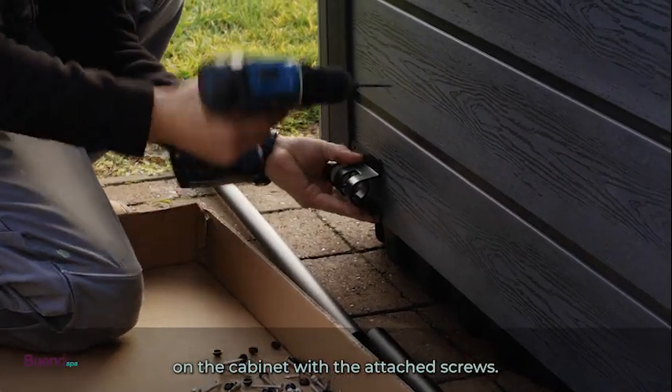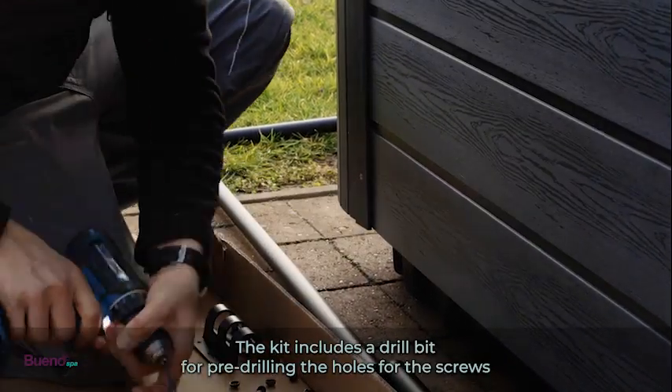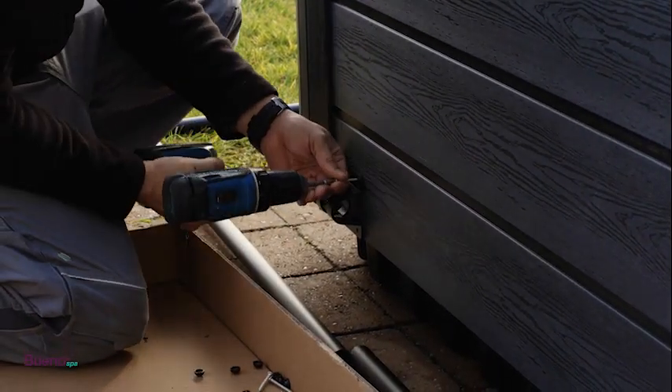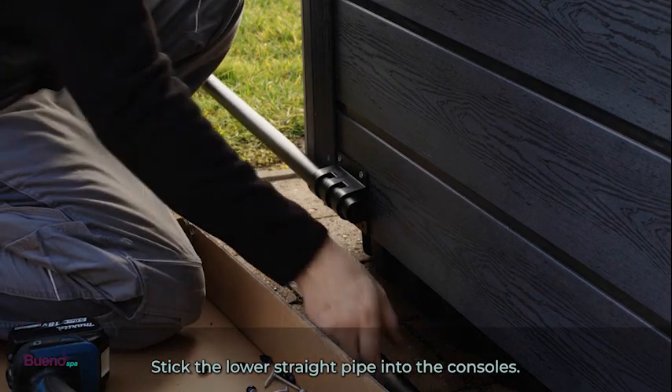Mount the console on the cabinet with the attached screws. The kit includes a drill bit for pre-drilling the holes for the screws. Stick the lower straight pipe into the consoles.